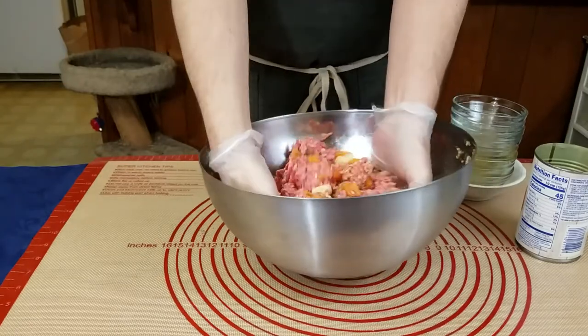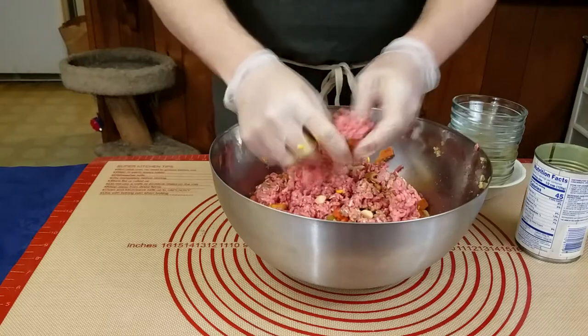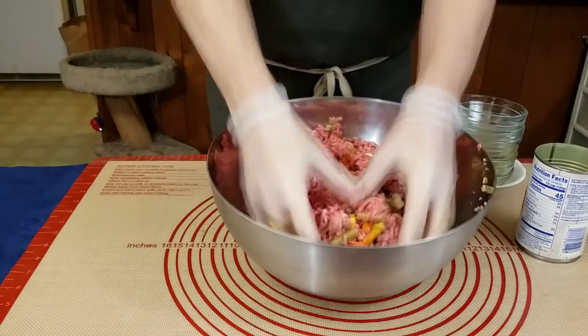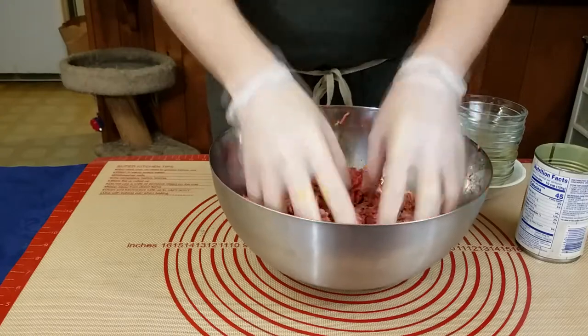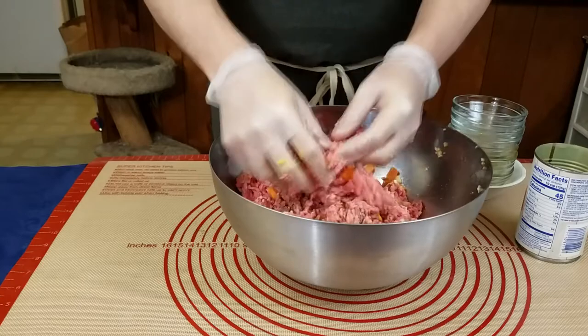If you do this right, the actual tube-like structures of the ground beef from the grinding portion will still be intact. We want that so it doesn't get overworked and end up like a meatball everywhere. Ours will be somewhere between a meatball and a hamburger in consistency, with the outside being smooth and the interior still somewhat holding its shape.